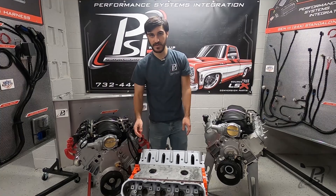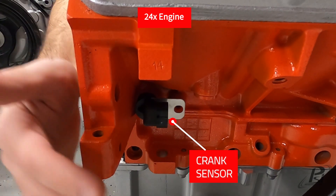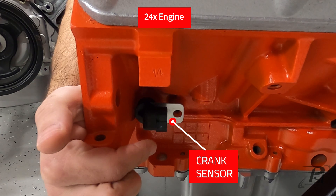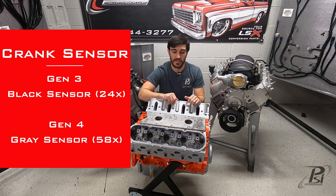The most important feature to distinguish the two is going to be the crank sensor, which is going to be down here right behind where your starter would be. Black is going to indicate that you have a Gen 3 24x engine, whereas gray will indicate a 58x Gen 4 engine.